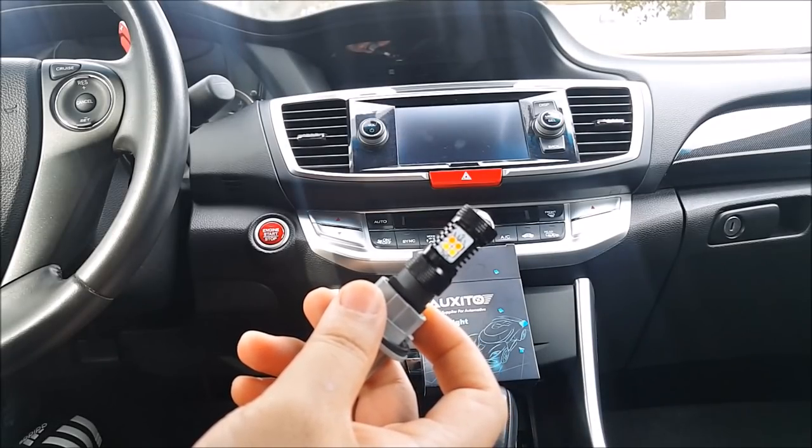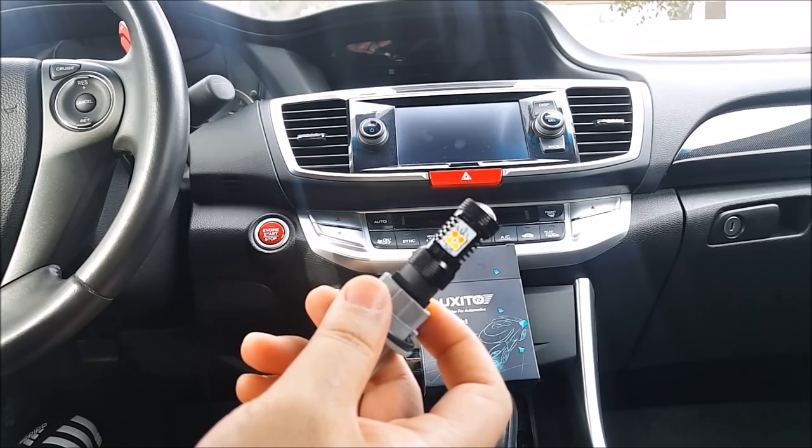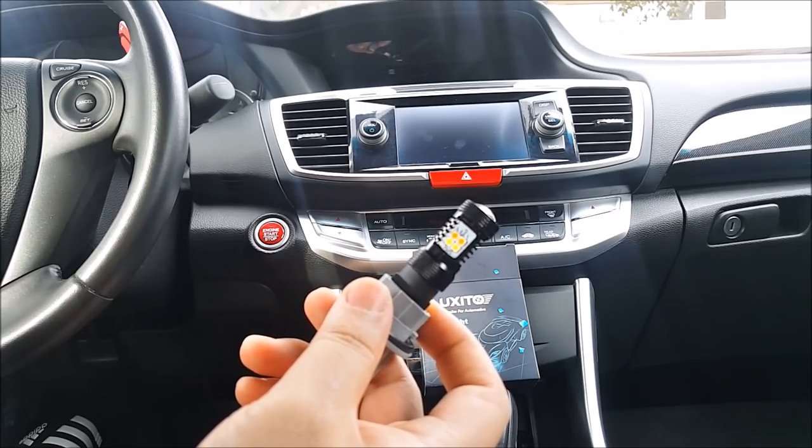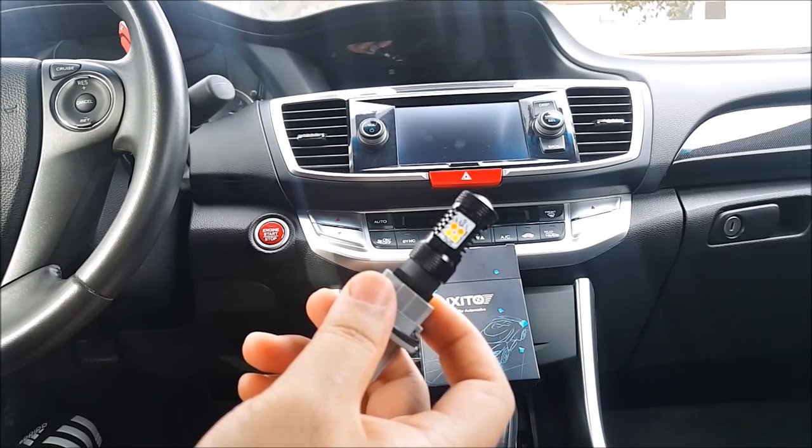That completes the product review of the switchback LEDs from OXXEDA. I'll have the product link in the description below, so go check it out. As always, don't forget to follow me on social media — Facebook and Instagram — where I do free giveaways for my YouTube subscribers every month. Thanks for watching, please like, share, and subscribe for more videos.